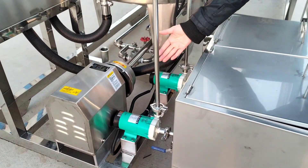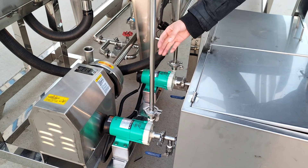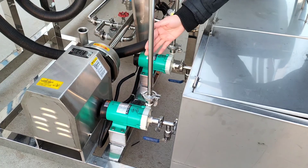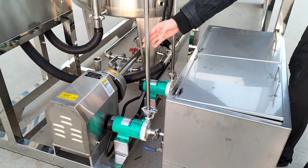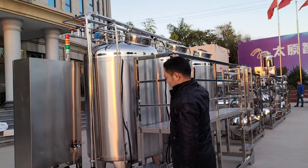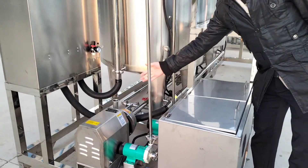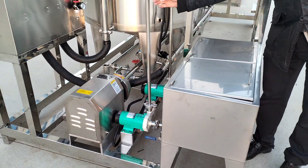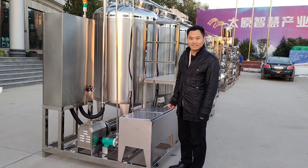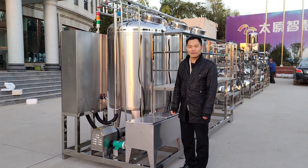Here we can see there are two pumps. It is an anti-corrosion pump, and the strong acid will use this pump, flowing to the acid pump and the alkaline pump. And here is one big pump.